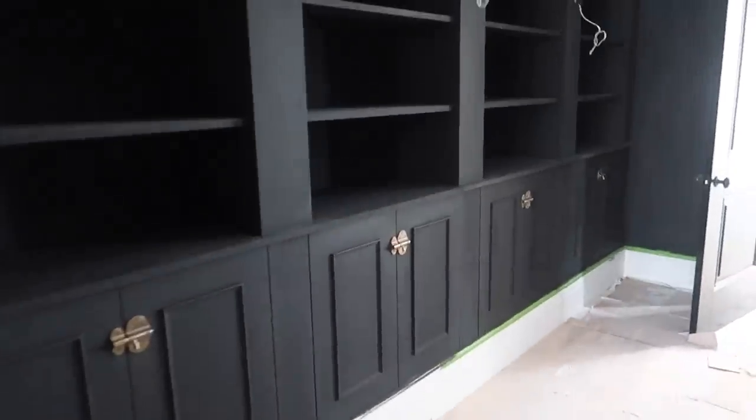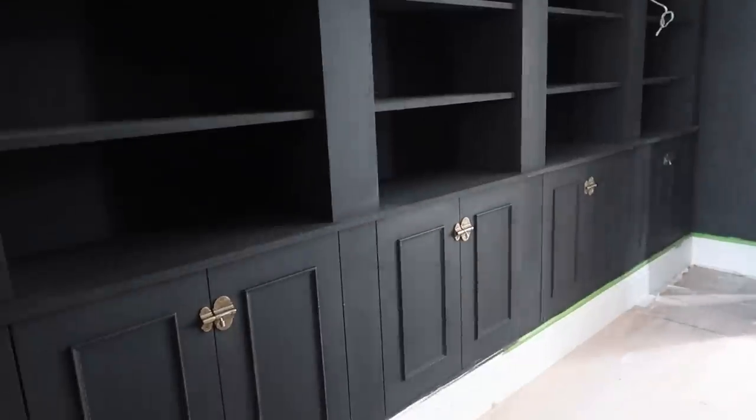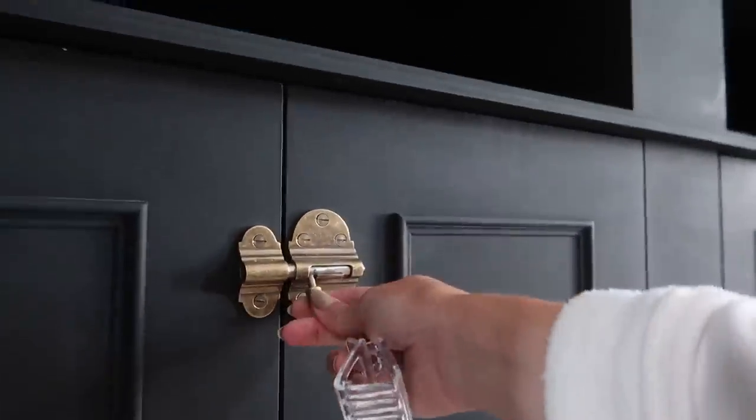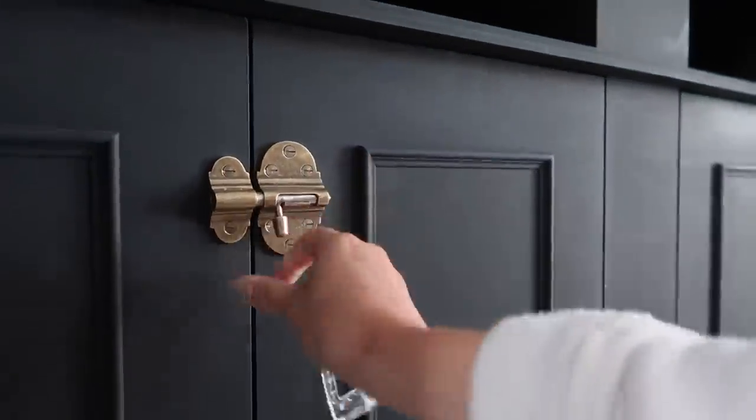We've had the joiner in — he just popped in to fit the doors back on the bookcase, ready for the painter to finish off. The locks he's added on as well — these bolt locks, they're called, from Jim Lawrence — are what we've got in the front room as well. I just really like them. So yeah, that is what we've gone for in here, four of those.